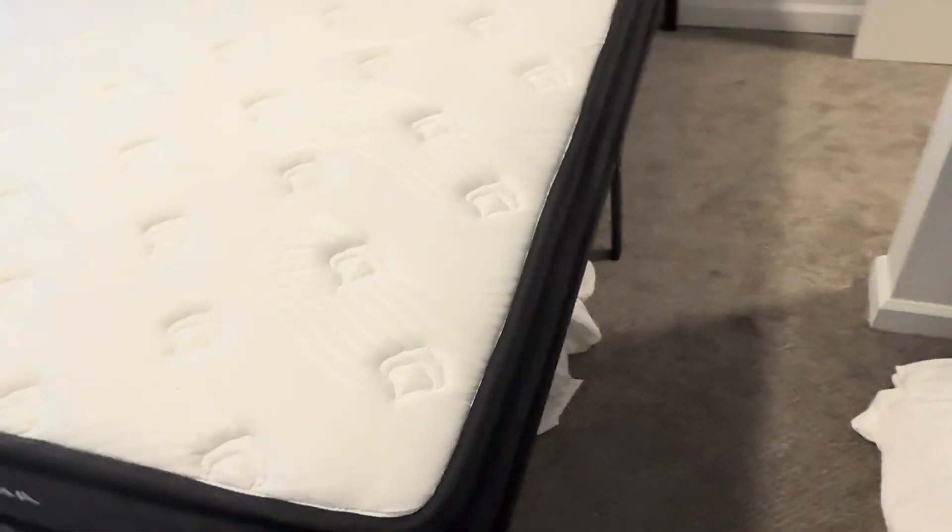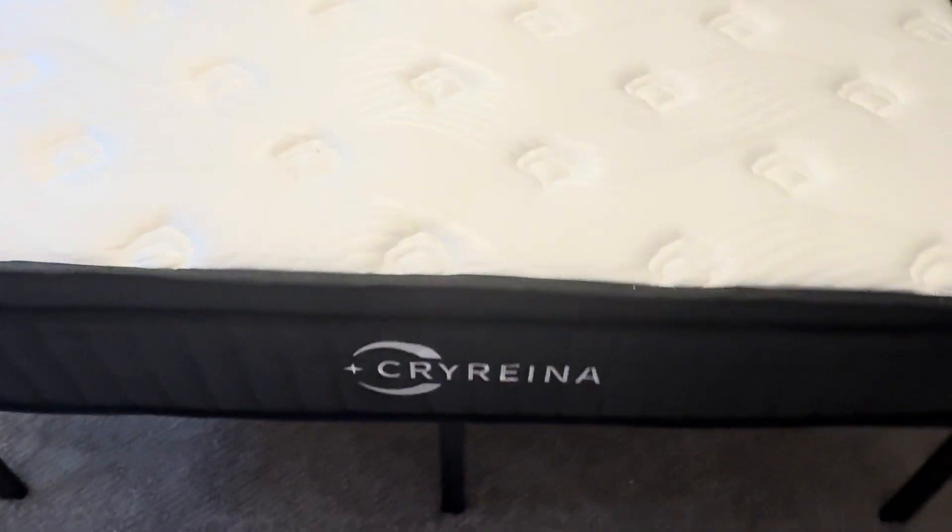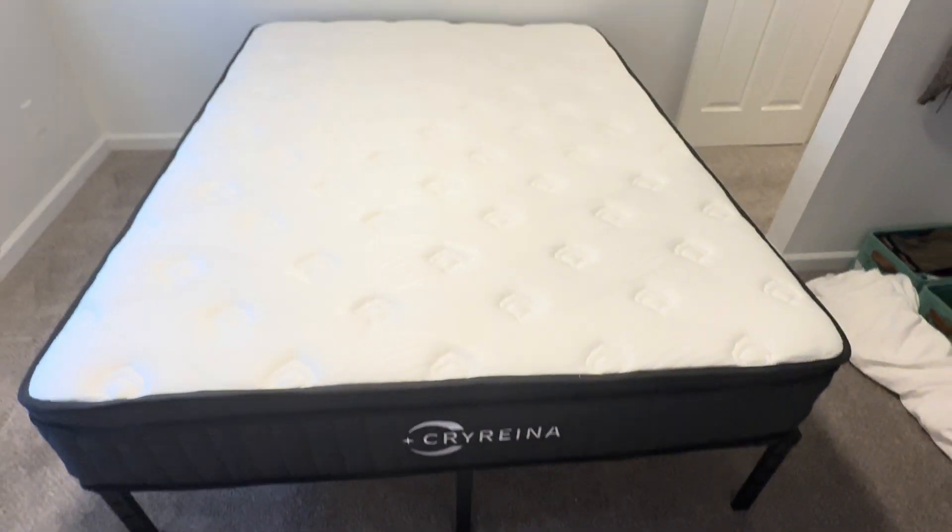Overall I like it and I'm happy with my purchase. Again, this is the queen size one and the brand is Cryrino. Take care.